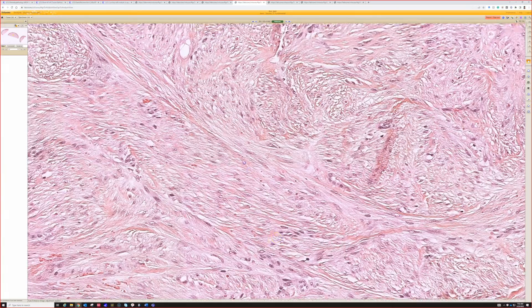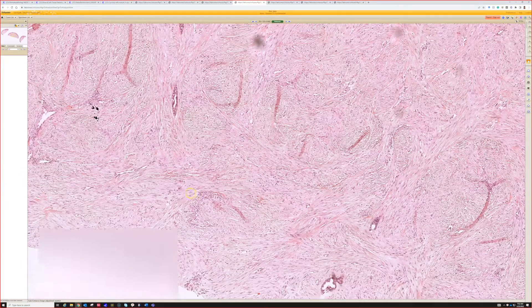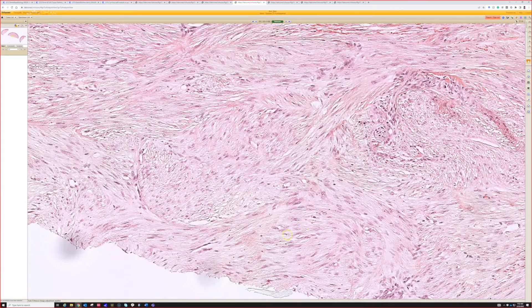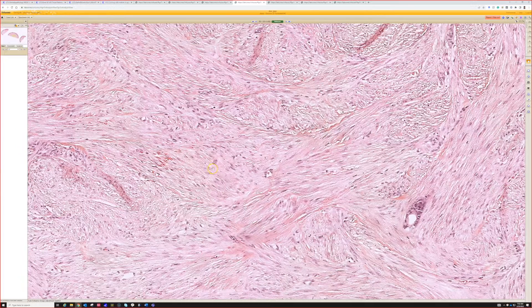This entity goes by two different names: infantile digital fibroma and inclusion body fibromatosis. As the first name suggests, they occur in babies on the digits. They are benign but can recur, and this is a really nice example of one.